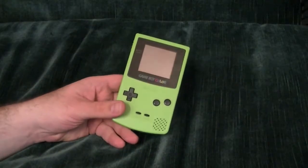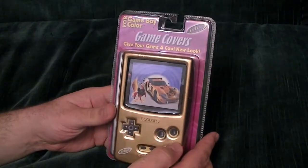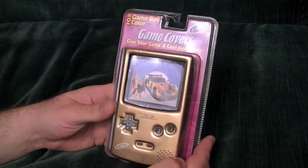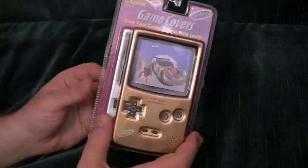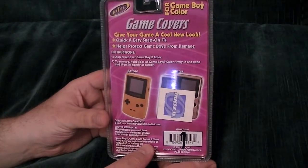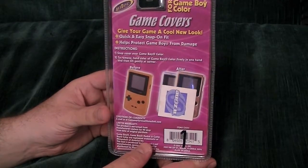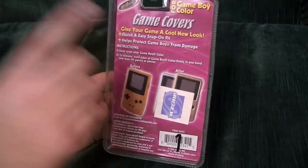Hey gang, Jack Gleyer here, just doing a quick review of the Game Boy Covers from Intech. I had some of these a long, long time ago, picked up some copies new again. Quick and easy, snap-on fit — helps protect your Game Boy from damage on the front.